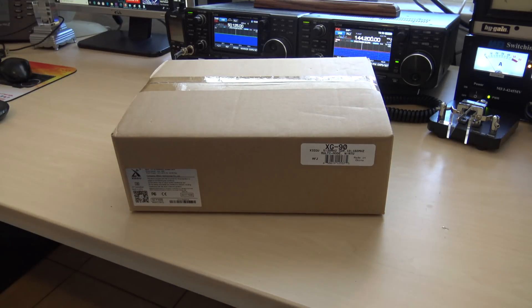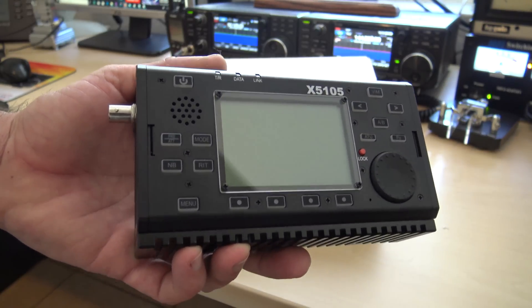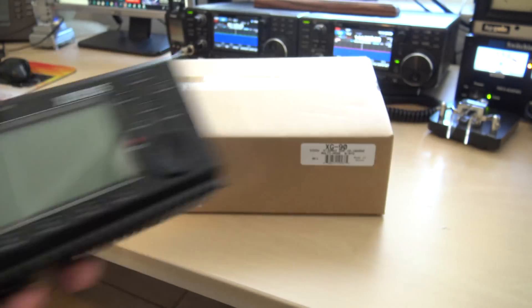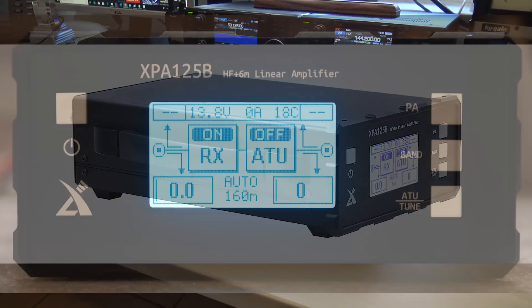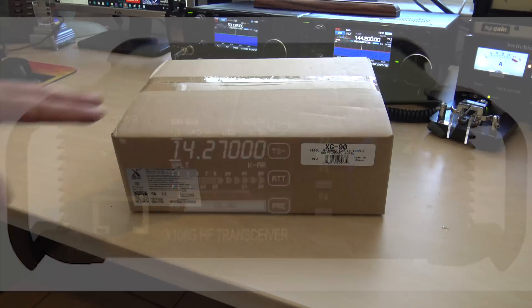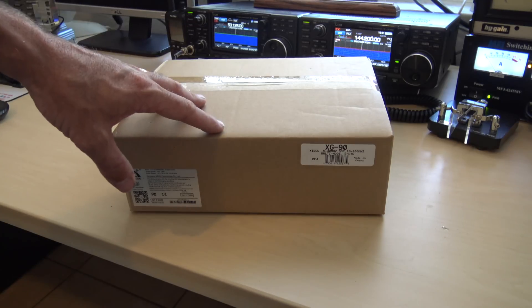Let's recap for a second. In the past I've shown you the X5105 by Xiegu — the 5-watt QRP HF and 6 meter radio with a built-in tuner and battery. I also had the XPA125 for a demo; that's the matching amplifier to bring it from 5 to 125 watts. And I also had the Xiegu X108G, which was a 20-watt radio. This G90 right here is similar in looks to the X108G, but it's a completely different radio.